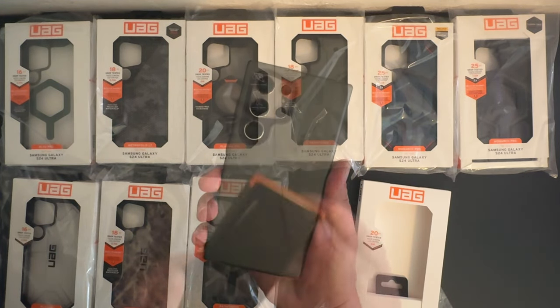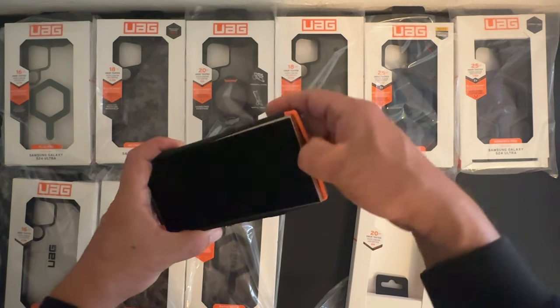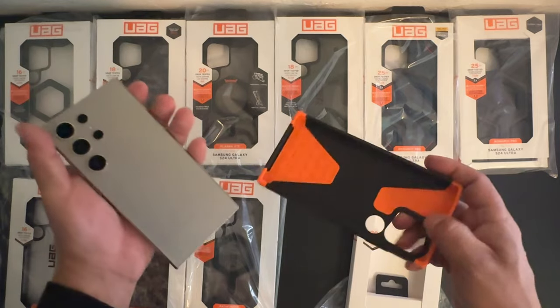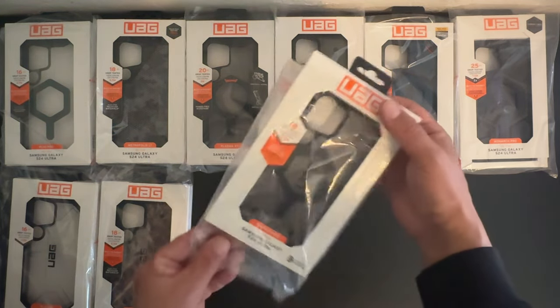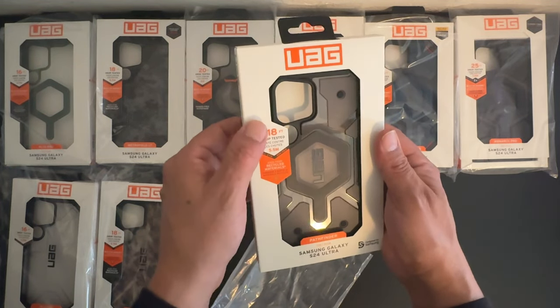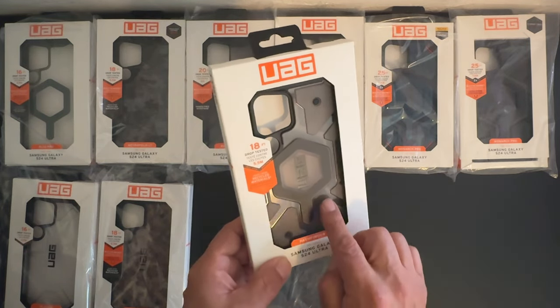I just wanted to show you guys how easy it is to take the cases off — that's all you need to do to remove the case. Moving along, next up we have the Pathfinder — this is a really classic series case.